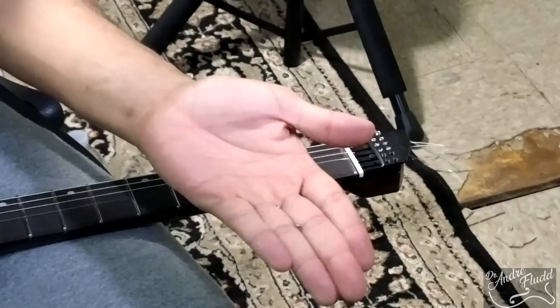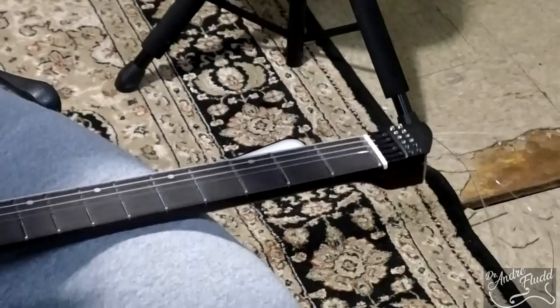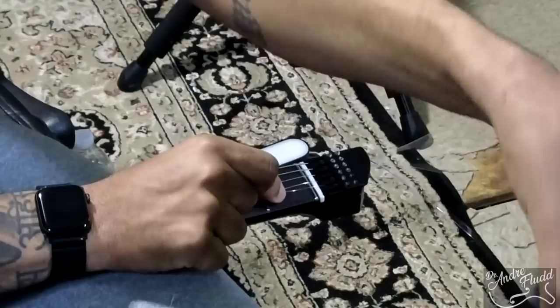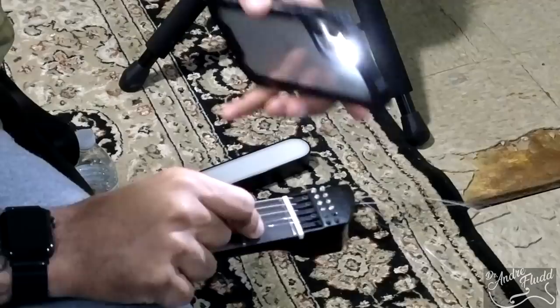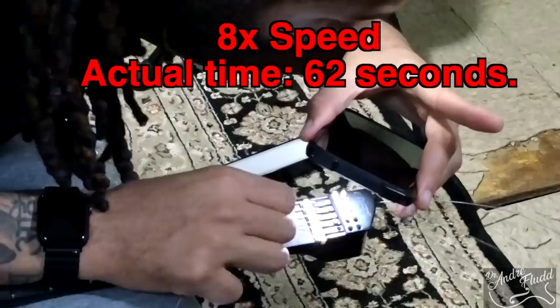I just dropped one, but there is one ball bearing right there — and I'm triggering Siri. Now I'm going to grab my 11-gauge string. If you give the string a wiggle as you're going through that tiny hole, it makes it a little bit easier. I also like to use my flashlight on my phone so I can see the hole better. With the wound strings, this was a little bit faster. Got the string through.